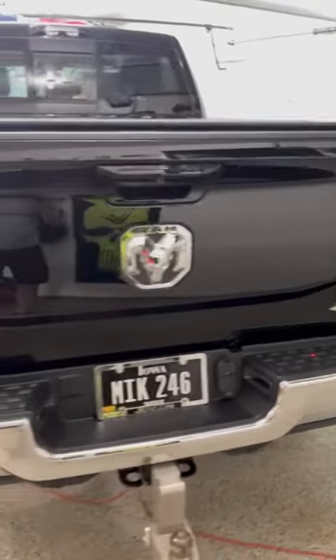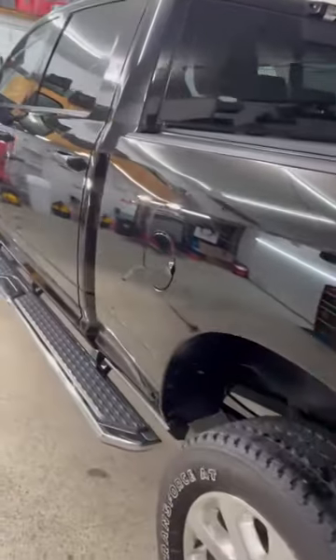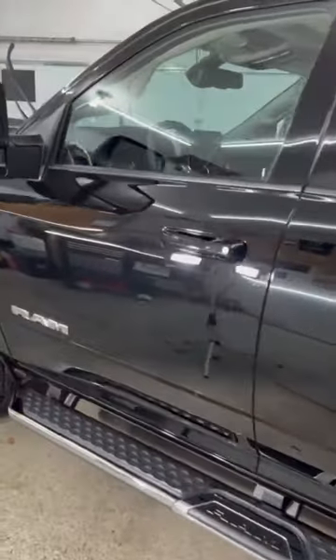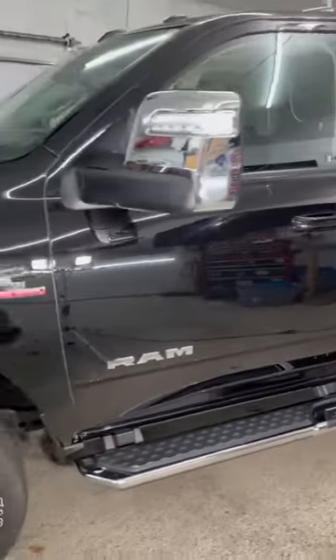She turned out really really good. Get it back to the customer tomorrow. Let her sit in here at 69 degrees and cure overnight. Ceramic will be good to go. Thanks for checking it out guys. Until next time.